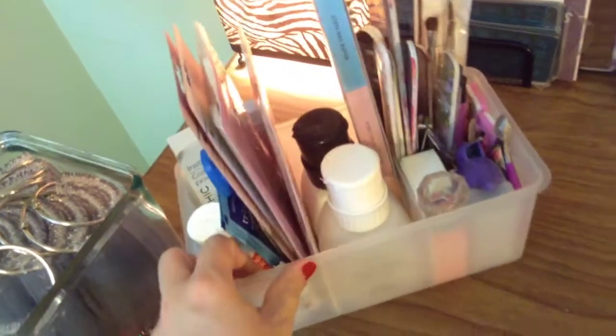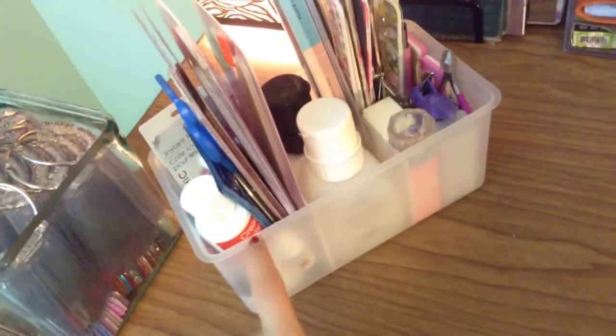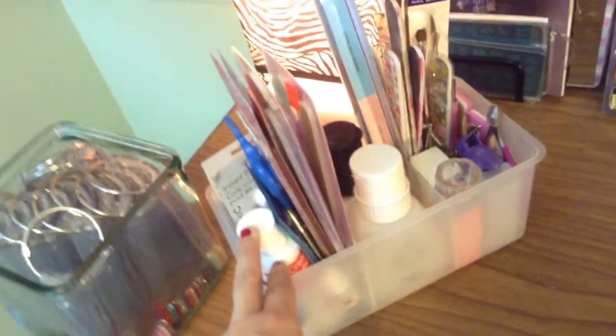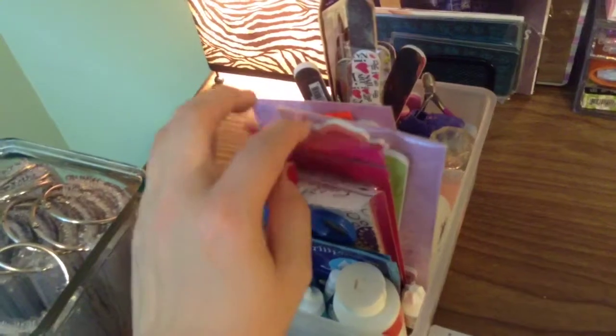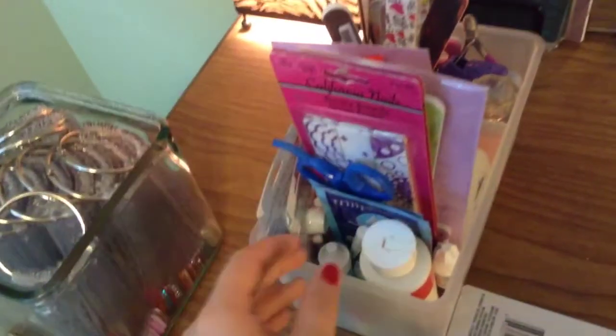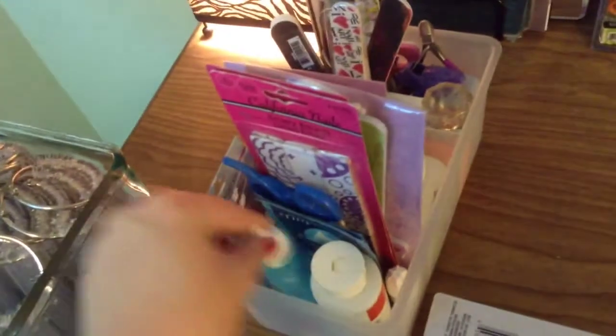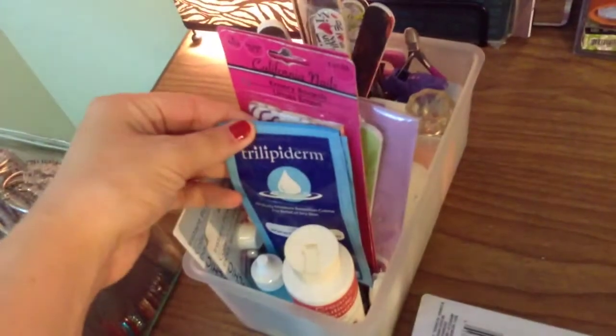This is a kind of disorganized mishmash of stuff. This is my main implements that I use. This plastic thing just has three separate little containers. It was actually the container that a body wash lotion type set came in for Christmas when I was in high school. It is so incredibly old, but I like that it has the compartments. In the first compartment I have all of my nail files. I've recently purchased all of these new ones and I haven't opened them yet. Over here I've got super glue, some more super glue, cuticle remover by Sally Hansen, another cuticle remover from Ulta. I have this Trilipiderm lotion from a nail art society kit and a pair of scissors.